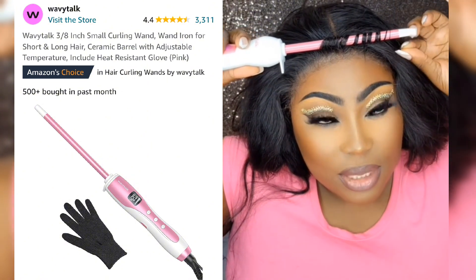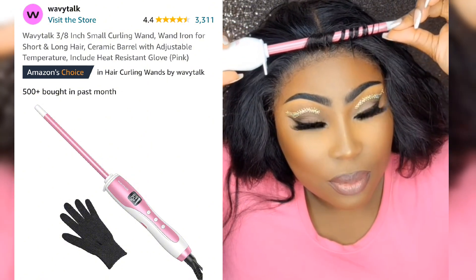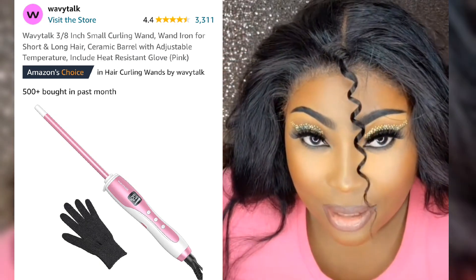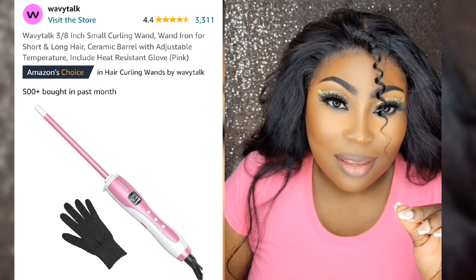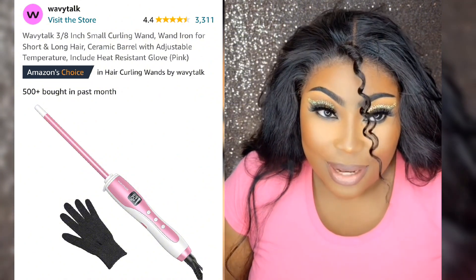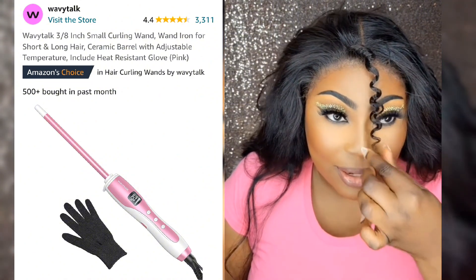I'm going to leave it there for about 10 seconds. And I'm going to remove it. Look at that curl! What I like to do is tug on it a little bit — when I tug on it, it kind of flutters out.